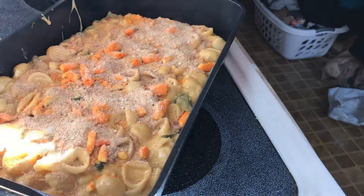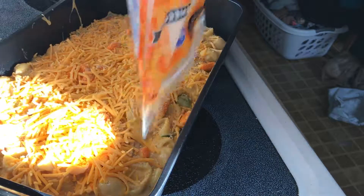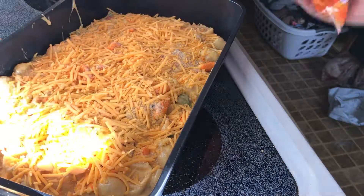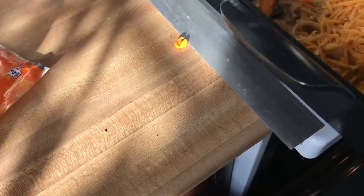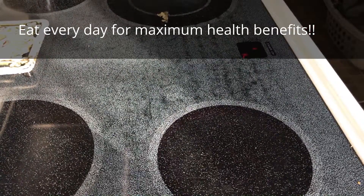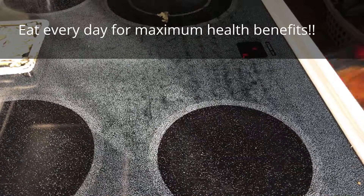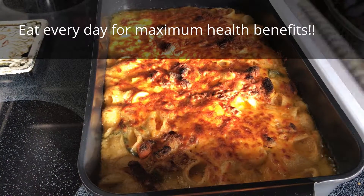I love the salt. The salt is very much — I really like the salt. I'll see you next time.